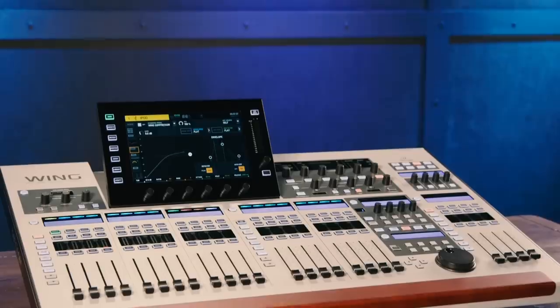Hi, I'm Mitch Gallagher. Welcome to Sweetwater Soundcheck. This time out, the Wing — the latest digital mixing console from Behringer.